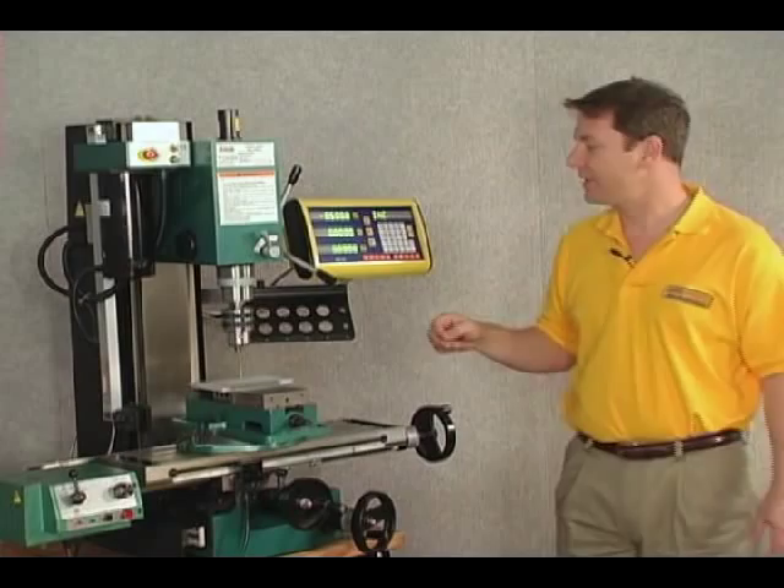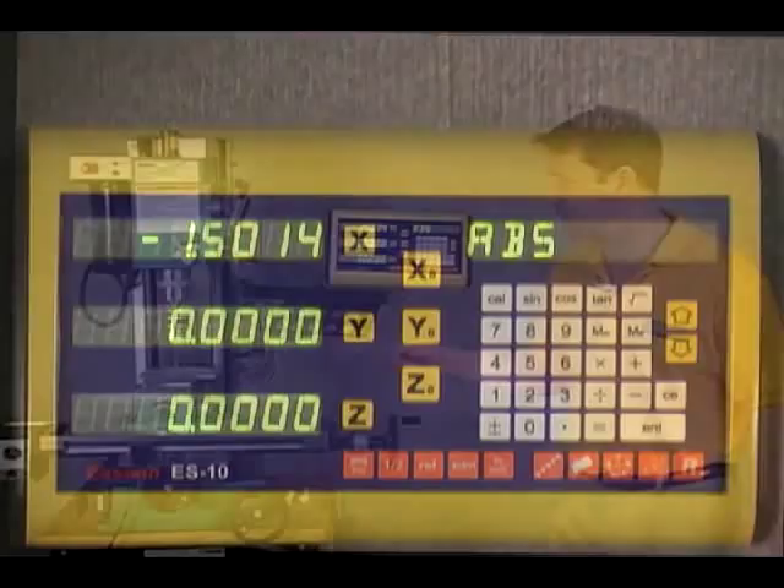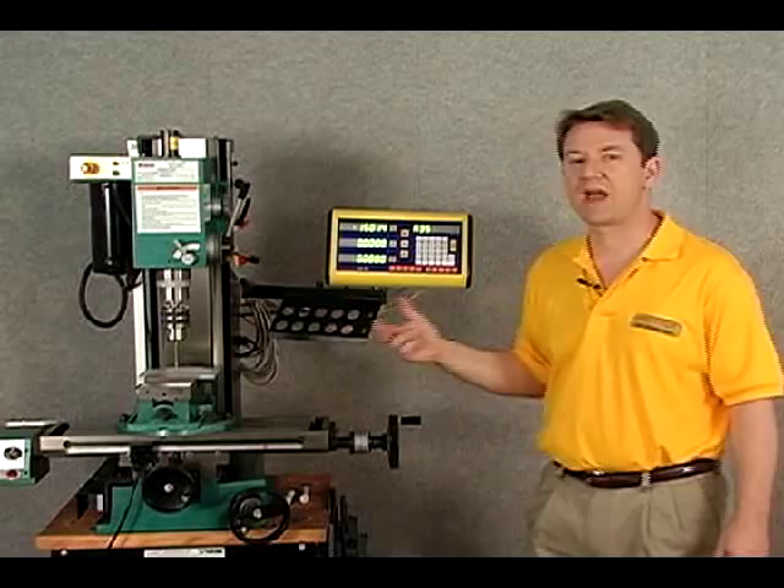Once I'm done with that, I can simply go back to absolute, and you can see that from my original zero-zero point, I'm exactly — or approximately — one and a half inches across from that.